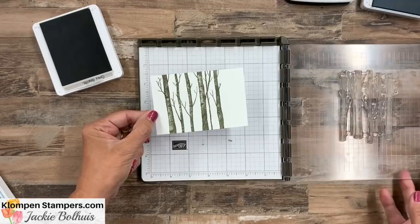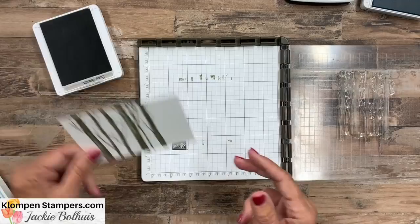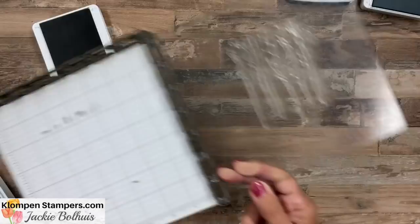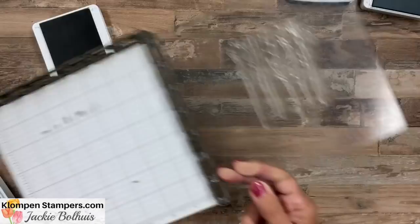Let's set that one aside and take another piece. These pieces are four and a half by three — I'll have all the measurements on my website so you can recreate these cards. Let's use our scrap paper here, and on this one I want to do a little bit of a watercolor background before we stamp on it.